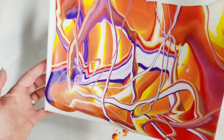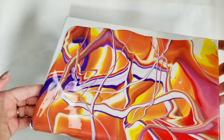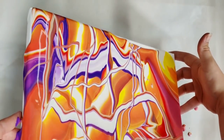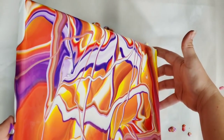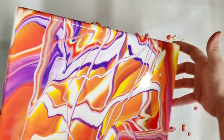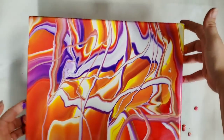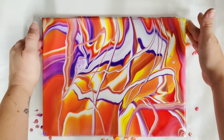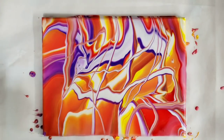Go ahead and tilt. This is a similar outcome to my infinity pour technique — if you guys have seen that one, I'll put a link down in the description. You get a kind of similar look. There we go, nice and funky.